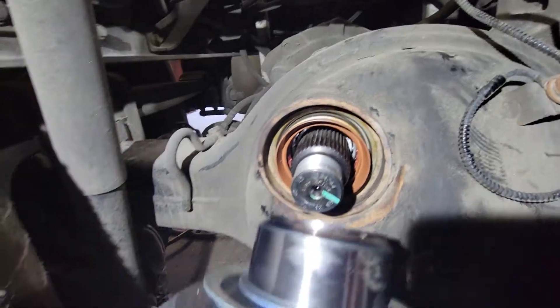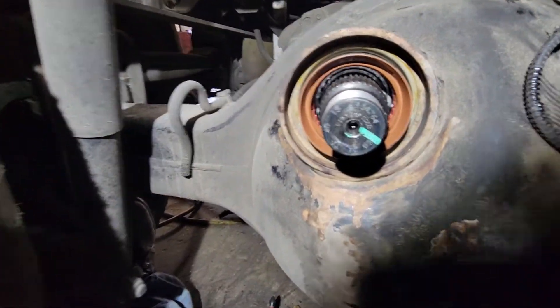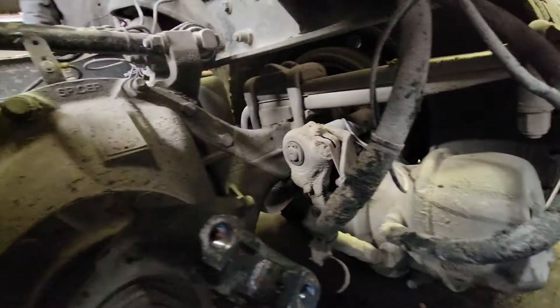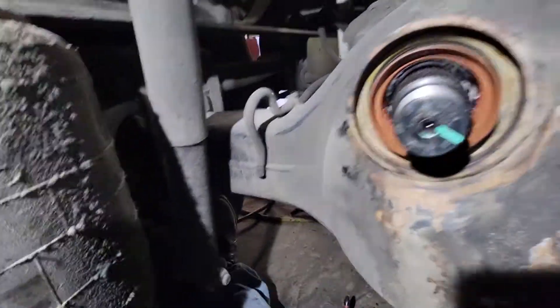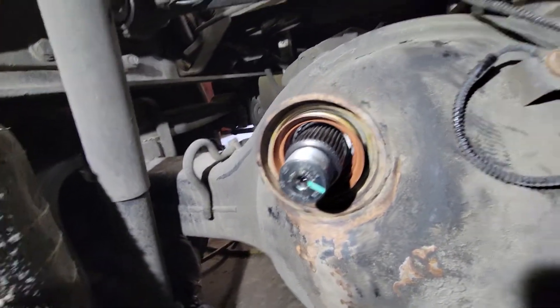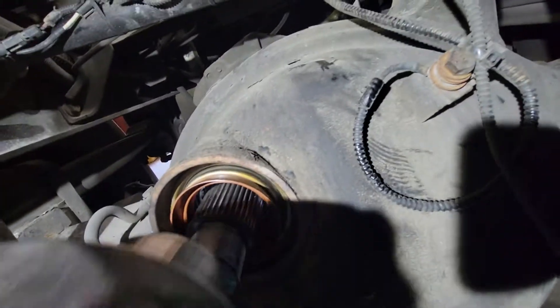A yoke. Some guys were asking me the proper way to install the yoke — somebody left a comment on it. So this is between the axles. We're putting a new yoke in because the splines wore out.